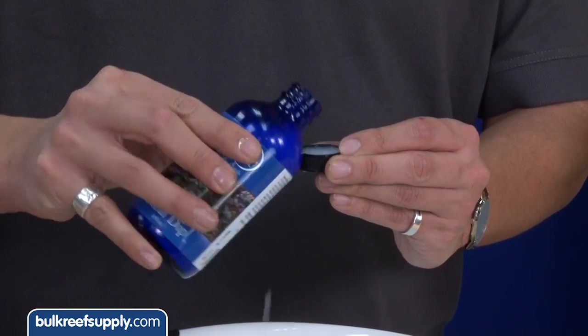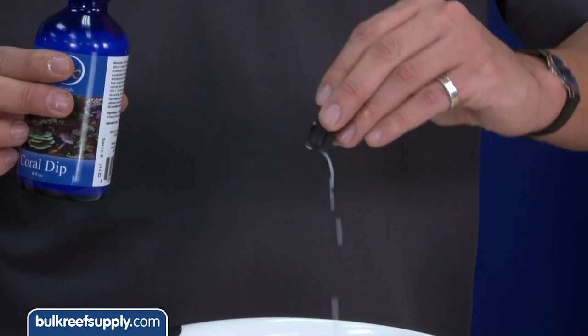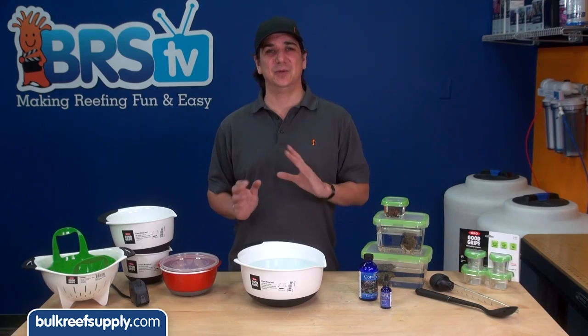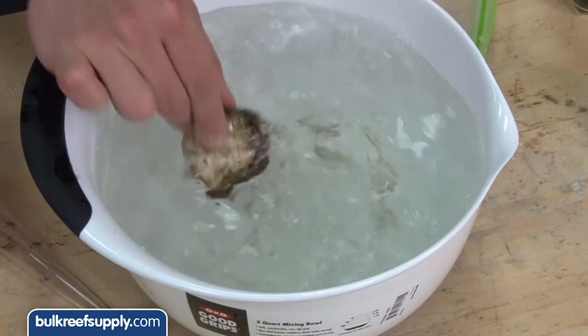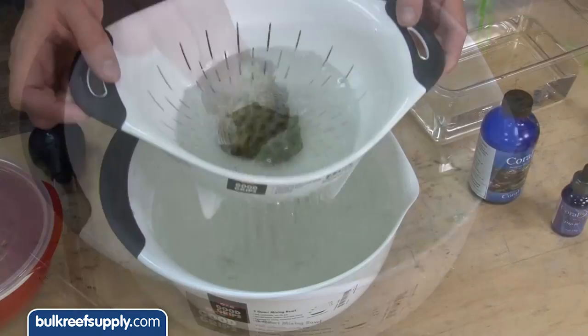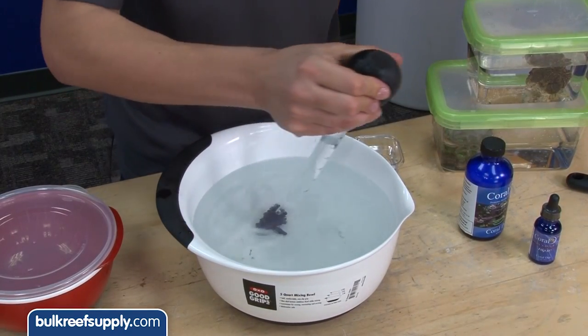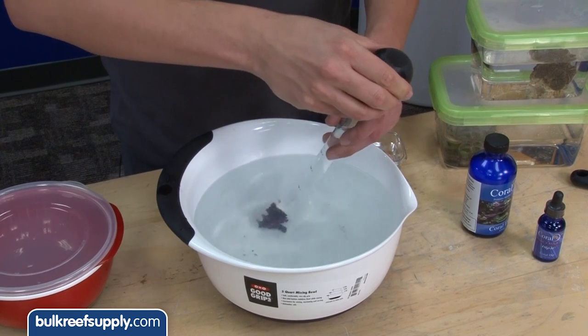Now add four capfuls of Coral RX and the corals are ready for dipping. The instructions tell you to add a small pump to the bowl, presumably to help get pests to release from the coral. If you don't have a small pump, you can either swish them by hand or use a strainer to agitate the pests. It is also very common to use a baster and target-blast the corals free of pests.